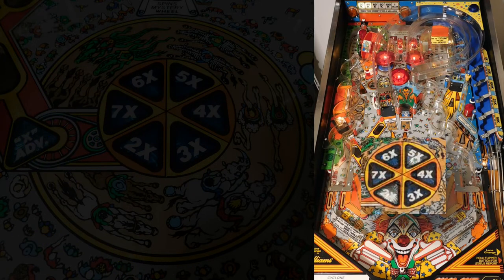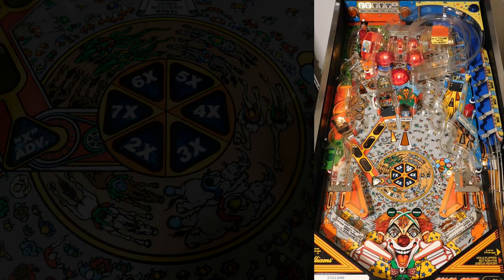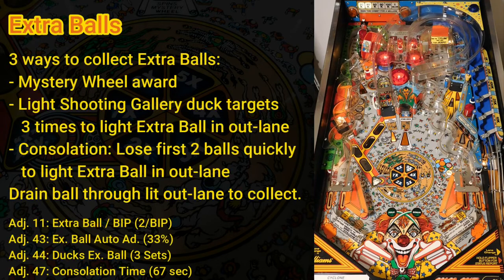There are two ways to collect specials in Cyclone. First, a special can be awarded from the mystery wheel. Second, a special can be awarded by increasing the bonus multiplier to the number indicated by the flashing insert in the middle of the playfield. By default, a special awards a free game, but my machine is set to award an extra ball instead. There are three ways to collect extra balls: from the mystery wheel, by lighting all shooting gallery duck targets three times to light extra ball in an outlane, or as a consolation if your game ends quickly without collecting any major awards. If extra ball is lit in the outlanes, you must lose your ball through the lit outlane to be awarded it, and you can use the flippers to toggle which outlane is lit.